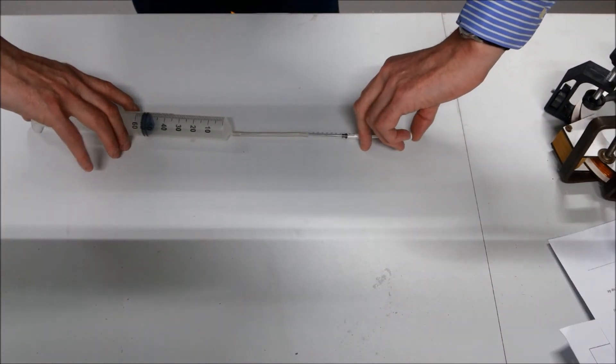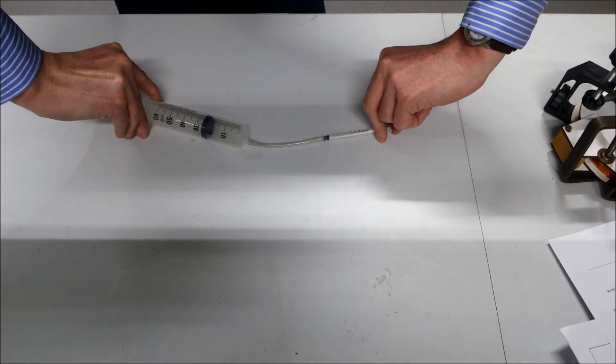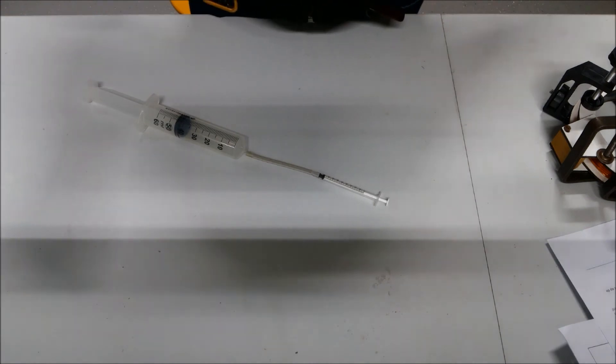Now have a look. I'm really squeezing as hard as I can on the big syringe, but I cannot get it to the bottom. But the small syringe is easy. That's it.